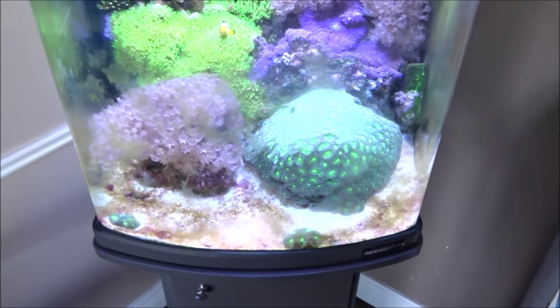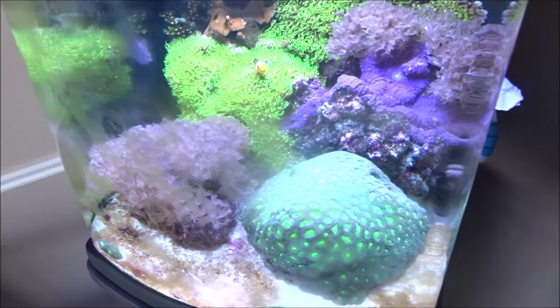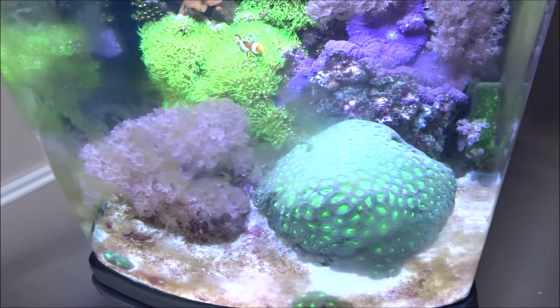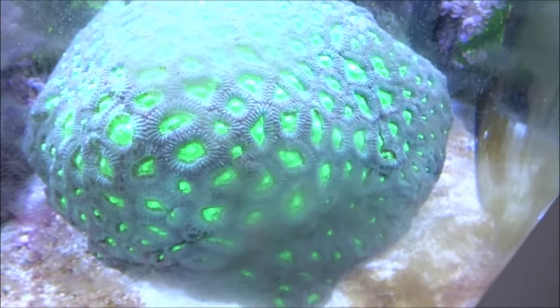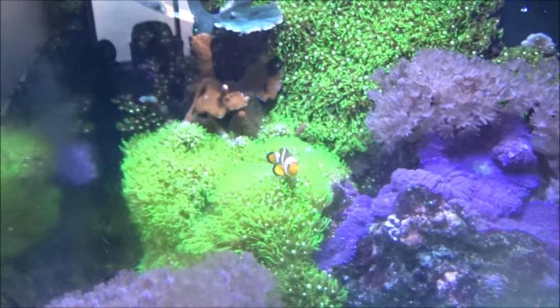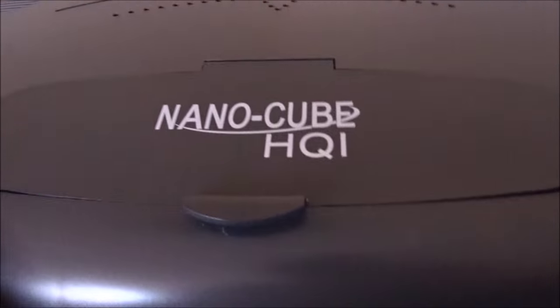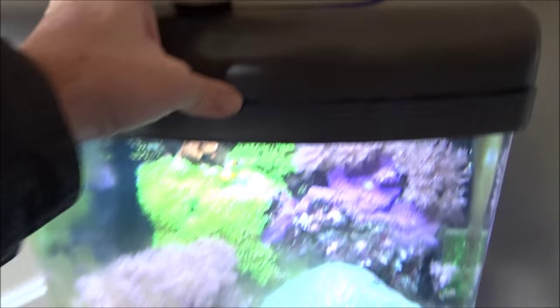Here we are at the final tank — after setting the alarm off. The keys got stuck in the ring, but I disarmed it and the alarm company called — I explained everything was good. This is amazing for such a small nano, about a 30-gallon I believe. Look at that favia — the size of a soccer ball, I'm not even joking. There are a couple fish, looks like some digi coral back there. This one is the Nano Cube HQI, so it's got a halide light — all in one.